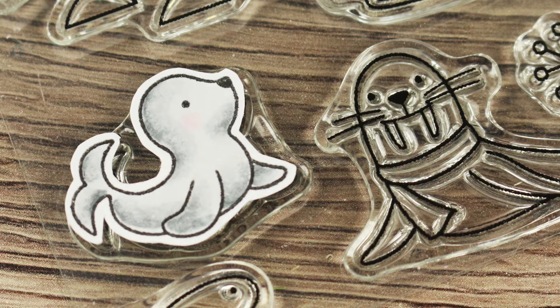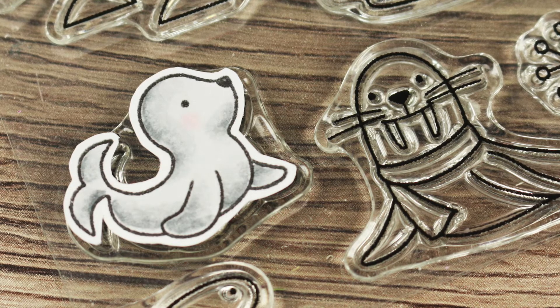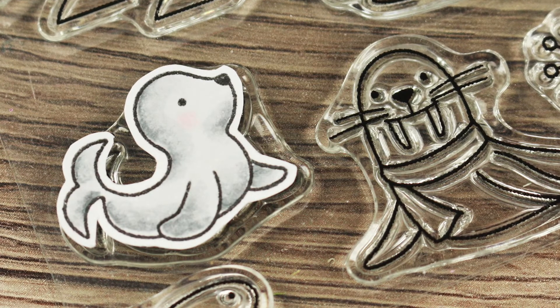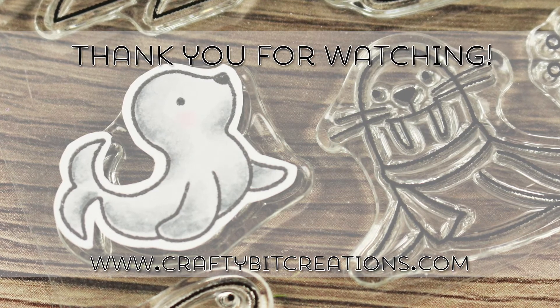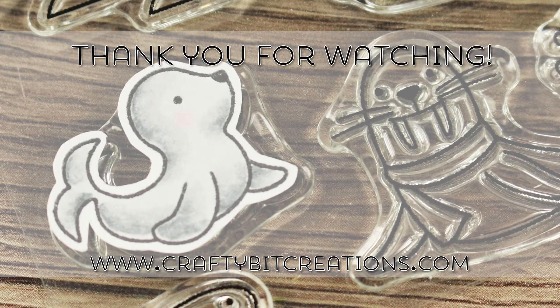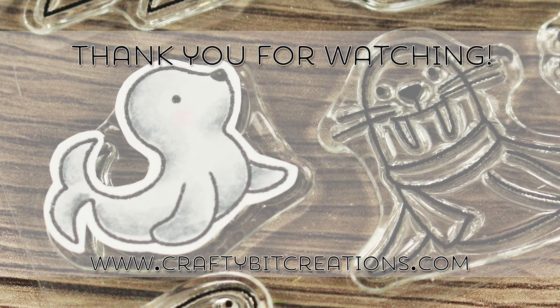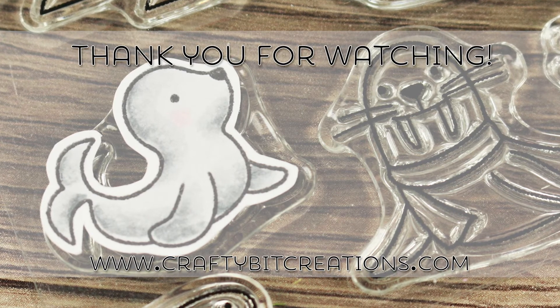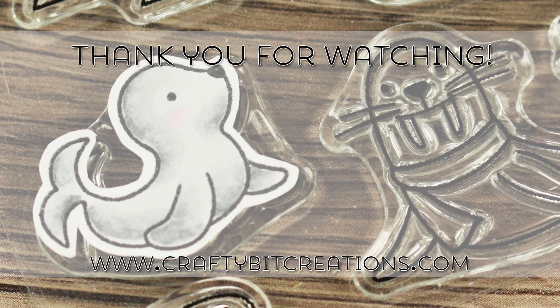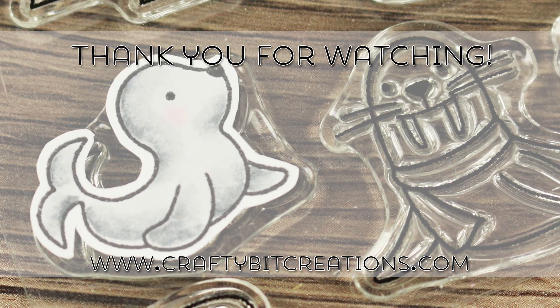I hope you liked it — if you do, please thumbs it up, it means a lot to me. If you have any questions just comment down below. Down below you'll find links to my blog and links to all of the supplies used. If you like videos like this and want to see more, you can hit that subscribe button if you haven't already. Thank you again for watching and I'll see you later, bye!